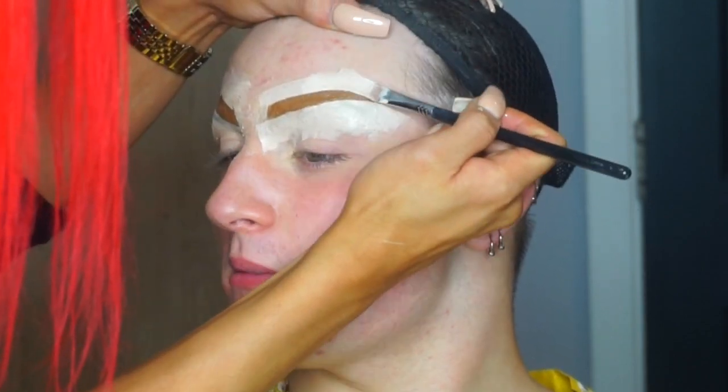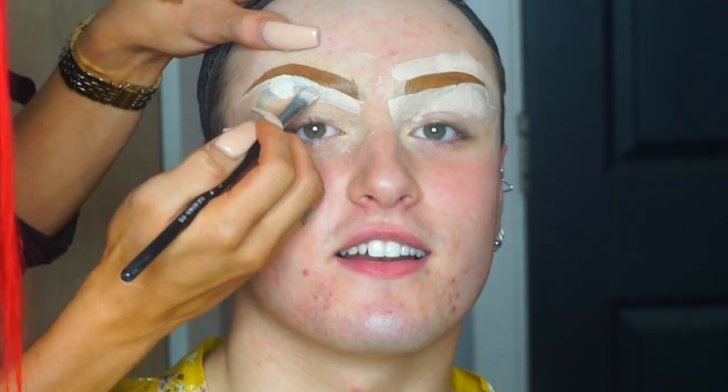This will apply a lot more evenly, creamier, and run smoothly. I'm also going to be cleaning up the eyebrows using a lighter concealer — the Barry M All Night Concealer in the lighter shade — so that it carves out the crease and also makes it a little bit more highlighted.